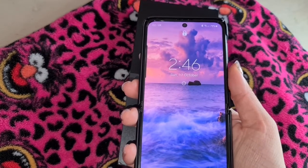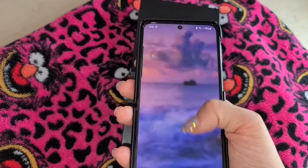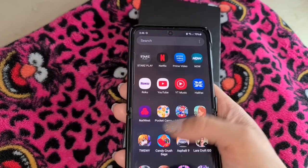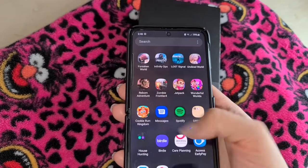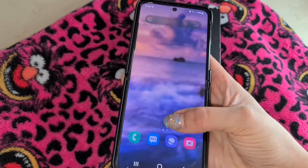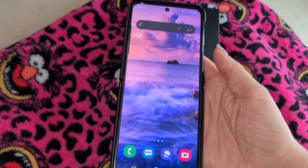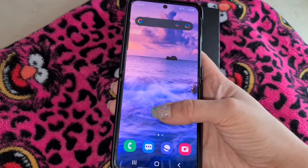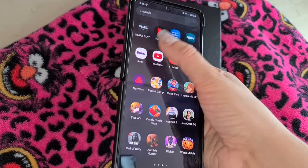As you can see, it unlocks very quickly and it's very fast to navigate through the phone. I personally love the display as it's more saturated. Some of you like the normal display — I prefer the vivid setting, which is really vibrant and very nice.